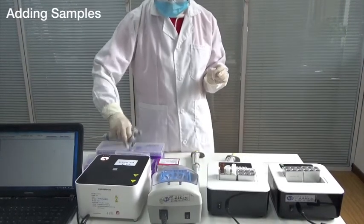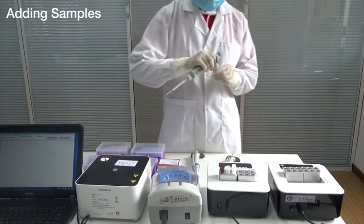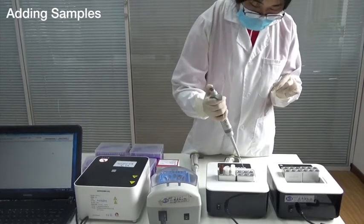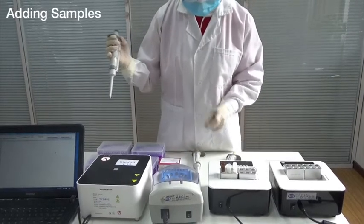Third steps: adding samples. Separately add 5 microliter samples from step 2, one positive control and one negative control, into two different reaction tubes.